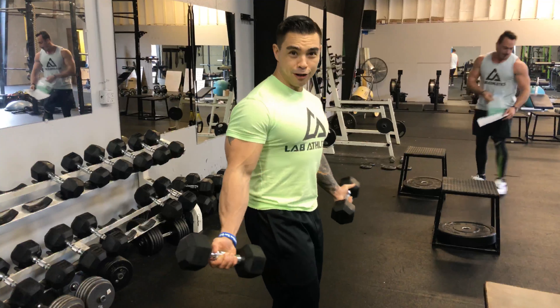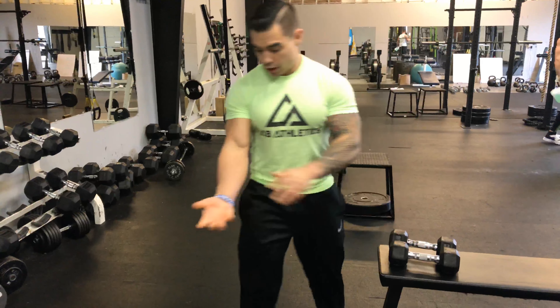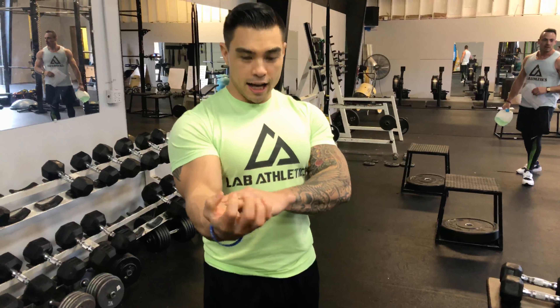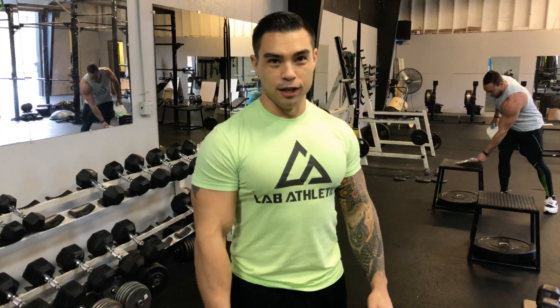And there's your Zottman curl. Have fun with those. That gets a lot of your extensors and forearms, and biceps. It's an awesome lift. So get it how you live it.